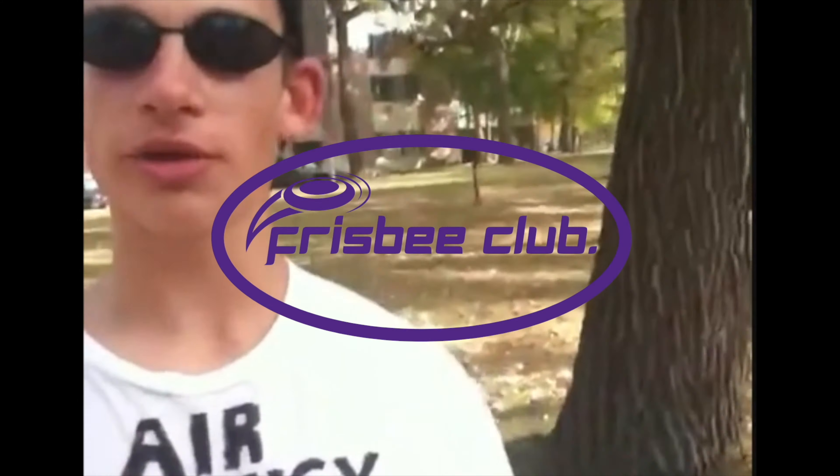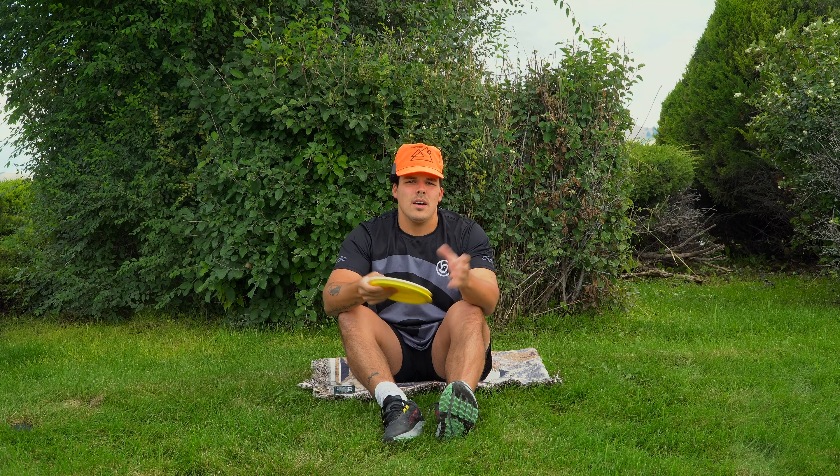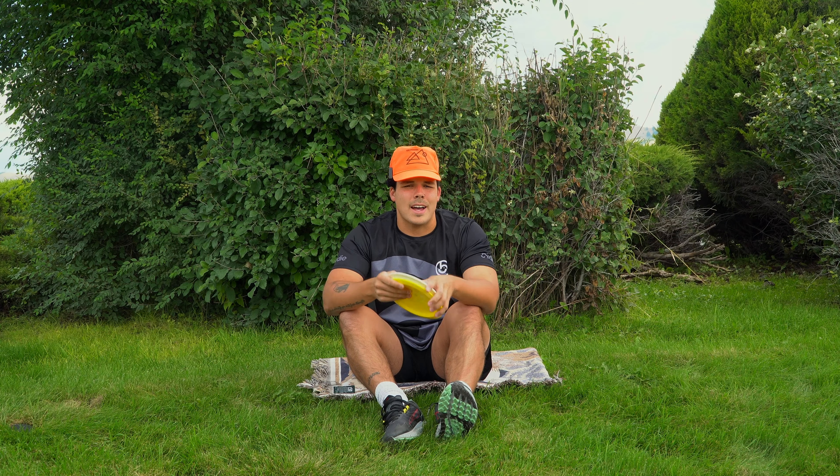There's three keys to disc golf: driving, approaching, and putting. You need all three to do this disc sport.